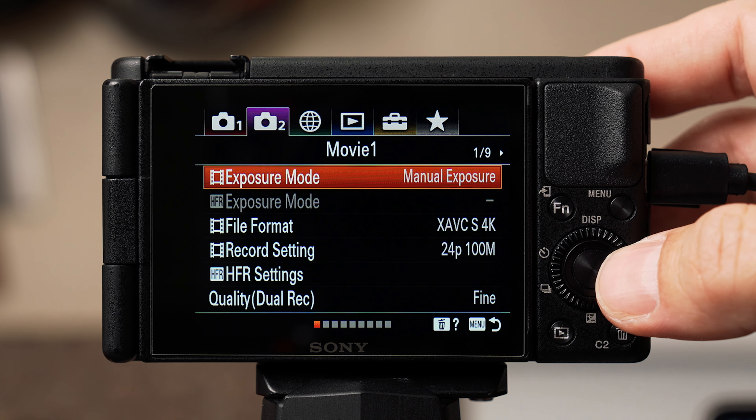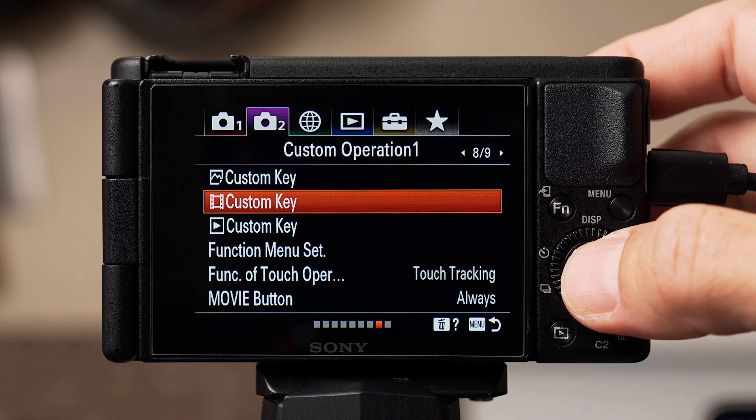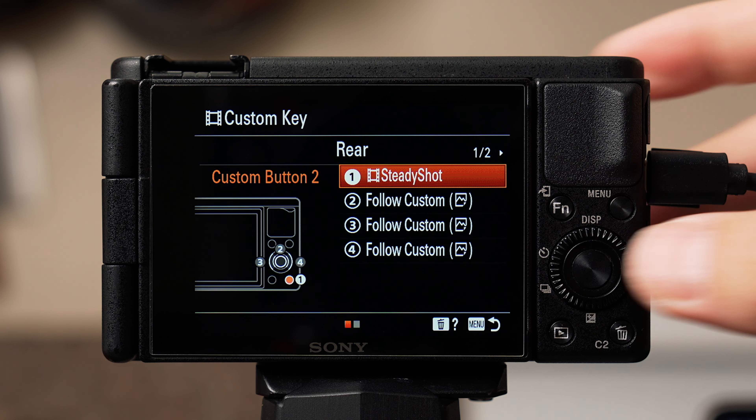Now that we have the main camera settings dialed in, let's customize the buttons for quick access to commonly used settings so we don't have to go through the crazy menu while cooking. Back in the menu, go to tab two with the purple camera, scroll to page eight of nine. The first button, C2 — the little trash can — I use for steady shot on page 10 of 17. This is image stabilization: standard gives a little stability, active gives more but crops in slightly. I toggle this a lot and use active steady shot when filming handheld without a gimbal.